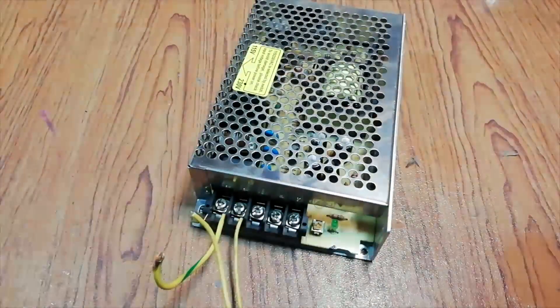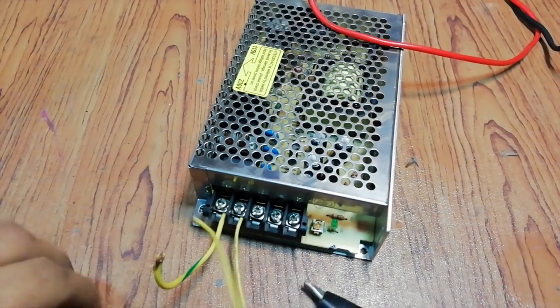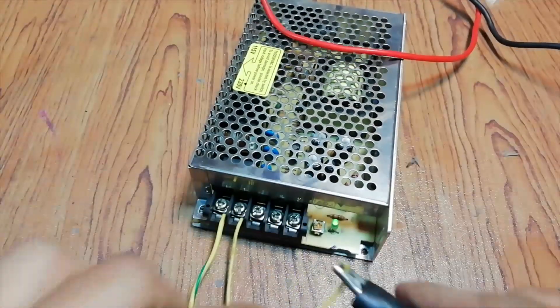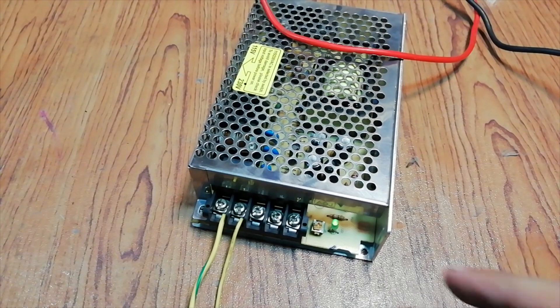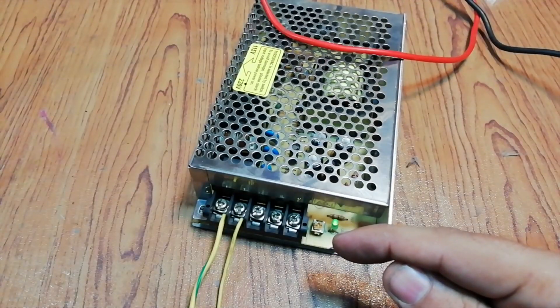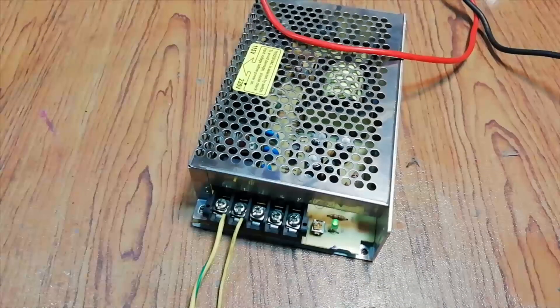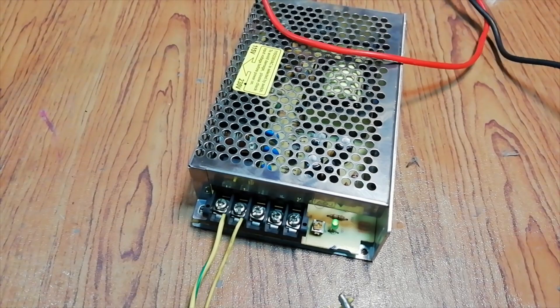So here is the power supply, let's power it up first. As you can see, the LED on the supply is not stable — it's kind of blinking and there is a clicking sound too. Let me set my multimeter and see if the output is stable or not.